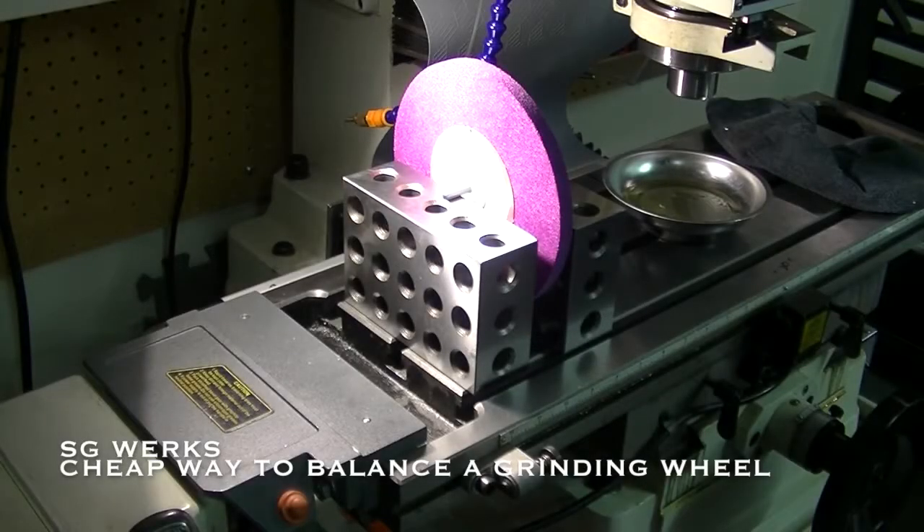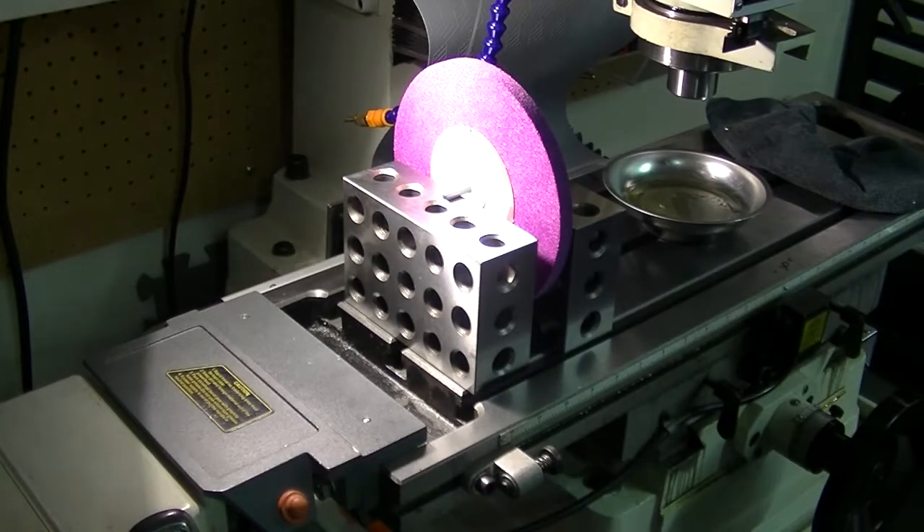This is going to be a quick and dirty video on how I am balancing my grinding wheels for my surface grinder. I got a new grinder and of course the wheels are out of true and need to be balanced. And I don't have a balancing machine or tool.